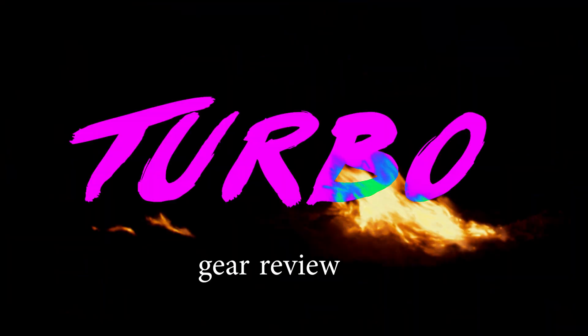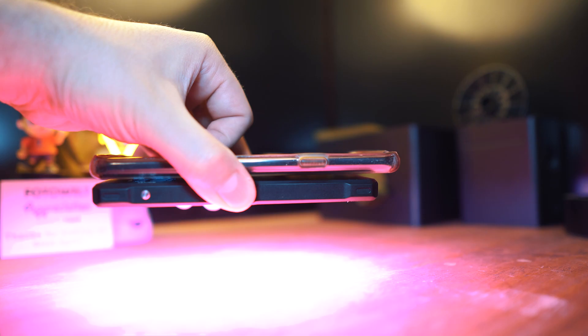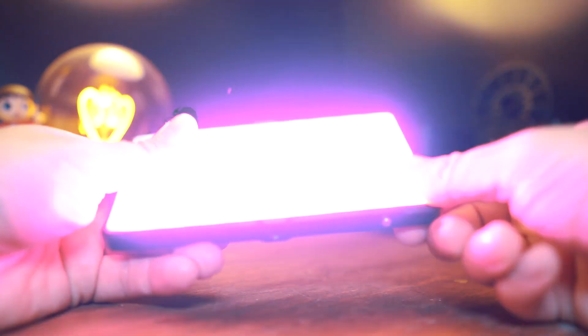That's Monster here — Gear Review Turbo. My friends over at Pixel sent me an RGB LED light. The light is tiny, about the size of my smartphone. It's very thin, sleek, and it feels sturdy — really well constructed. I'm actually kind of surprised. The unit is self-powered, so you don't need to strap in any batteries.